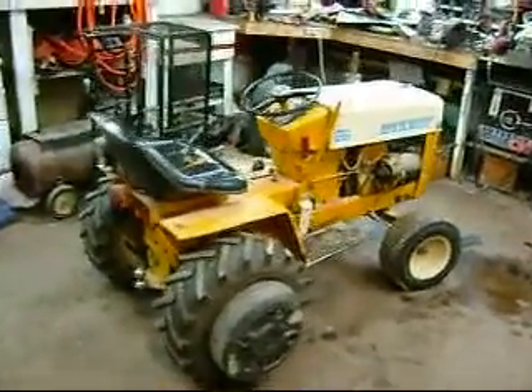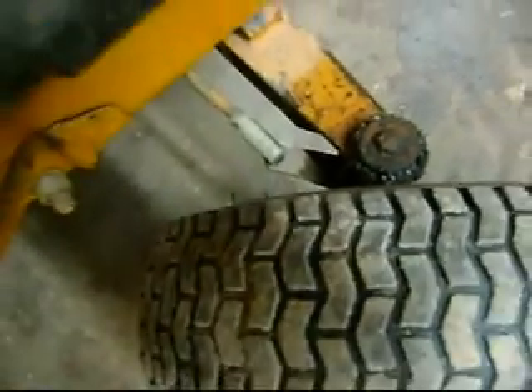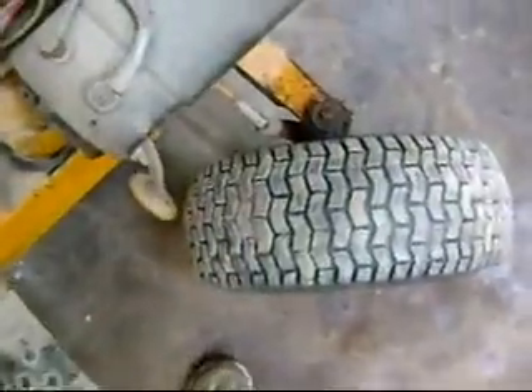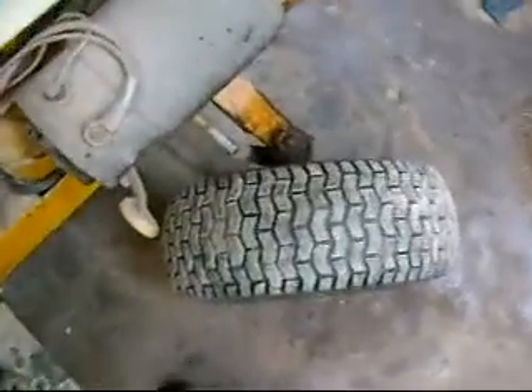If you're watching this, you've probably run a piece of equipment similar to this. If you've ever noticed, there are stops molded in the front end here, and when you turn the steering wheel, the tires never did turn sharp enough to hit those stops. It's geometry and how they built the steering, combined with wear and your axle pivot as well as the gearbox and everything. So you lose steering sharpness, and that makes mowing a little bit more work.